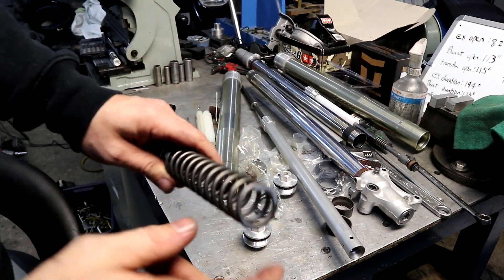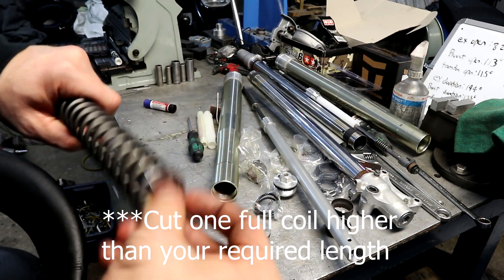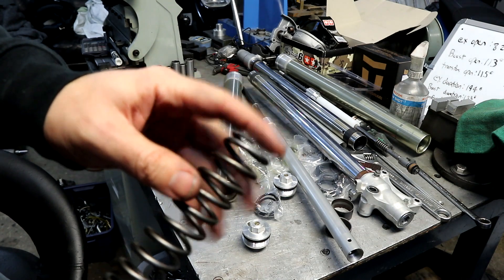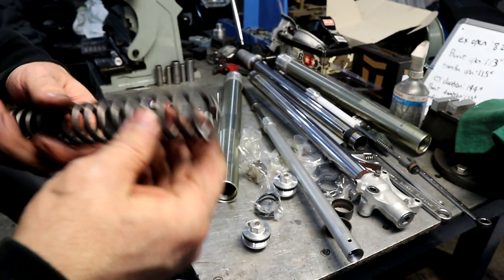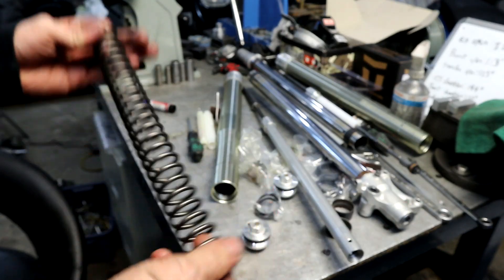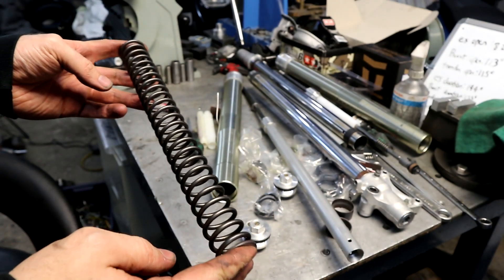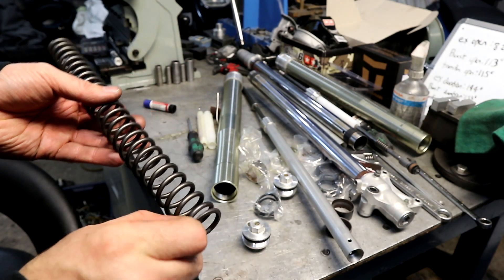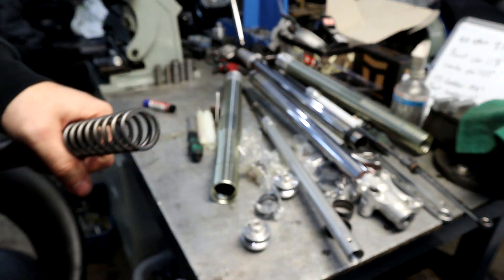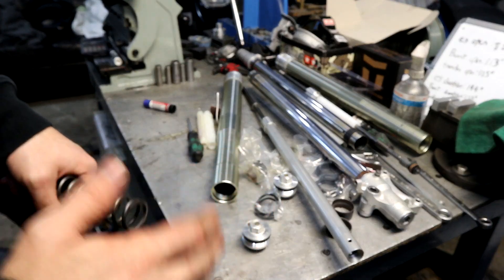Next I'll show a quick clip of shortening the springs. It involves cutting them on a cut-off wheel, then using a torch on a heated plate to flatten the end, and then grinding it on a belt sander. The length you want to hit depends on how big your spacers are, but you want to leave a little bit of preload. You don't want the spring to be loose — you want the top cap to go in with just a slight amount, so you're better to err on the side of adding an eighth to a quarter of an inch to the overall length than to make it too short.